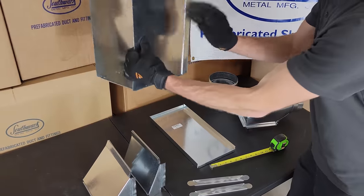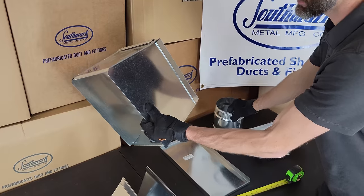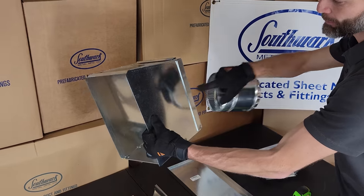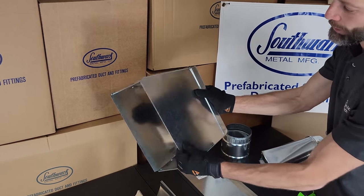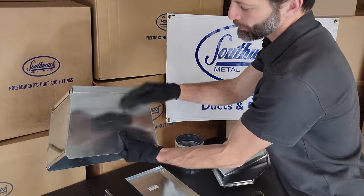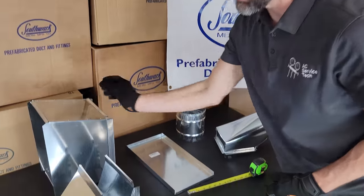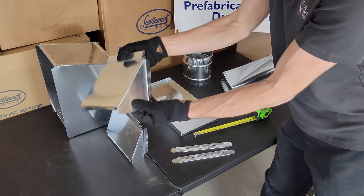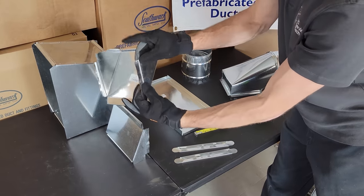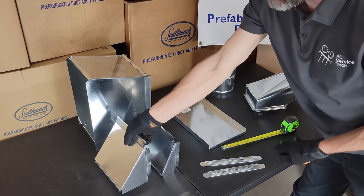As the main trunk is run through the building and supply runs are taken off, you're going to need to reduce the duct down in order to maintain air velocity for the supply registers and runs downstream of the reducing fitting. You're going to have the large dimensions first followed by the smaller dimensions. These reducing transition fittings may be 10 or 12 inches long. You can also install a reducer or kicker into the smaller duct — this is a 4-inch kicker right here, and here we have a 2-inch kicker.